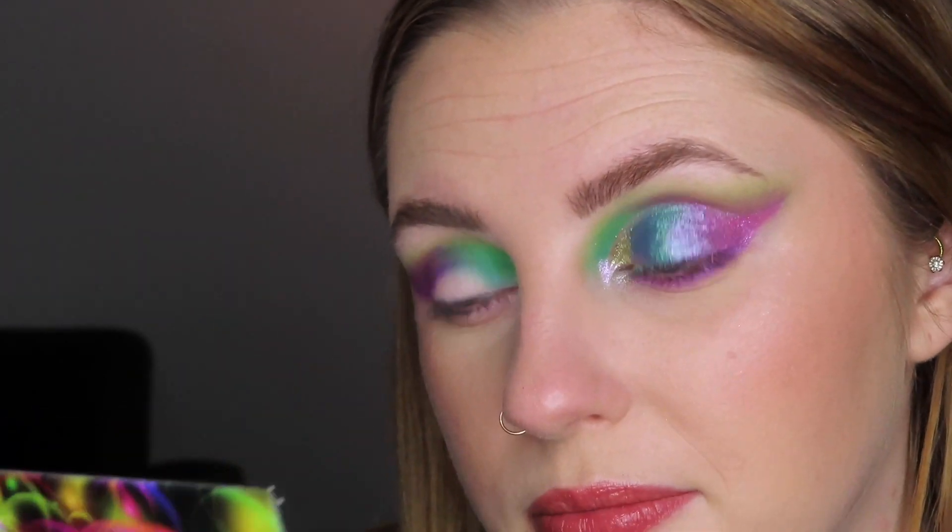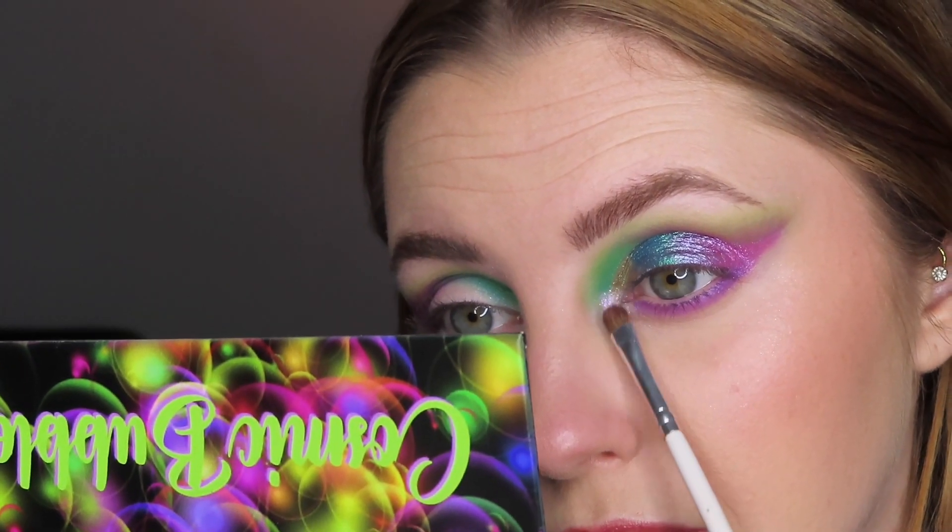Oh, that is really pretty. Here's kind of the finished look. I'm going to touch up my under eye just a little bit, do the other eye off camera, and I will be back with the finished look.